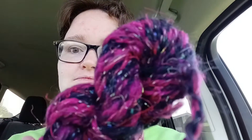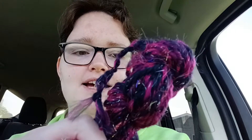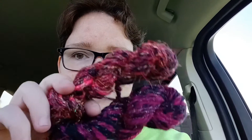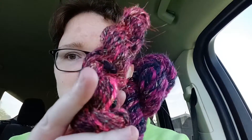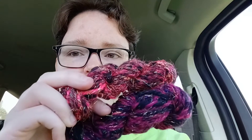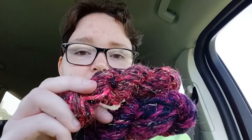This here is something I finally plied up into a chain ply on my e-spinner. I did it the other night, but it had been chilling out for a good while. This pink one here is the one I drop-spindle spun and then chain plied on my e-spinner.